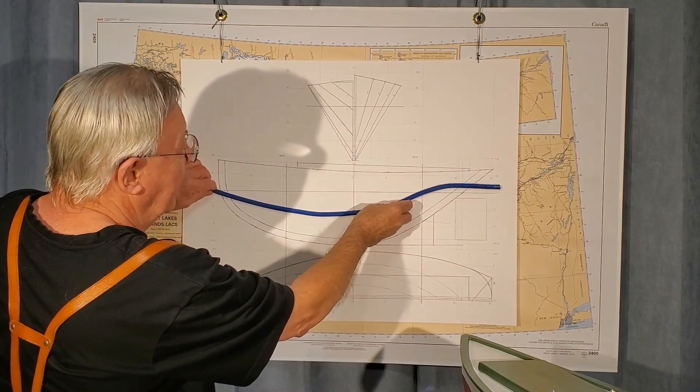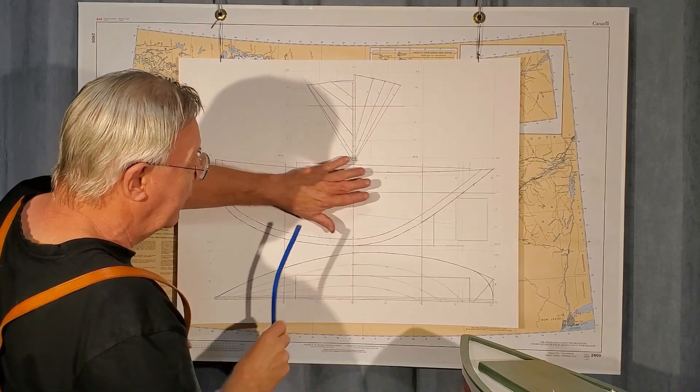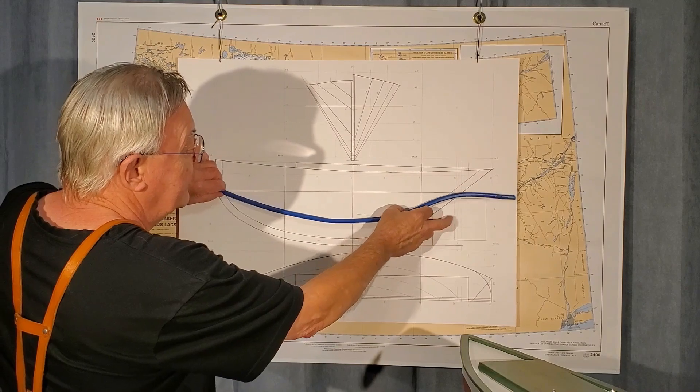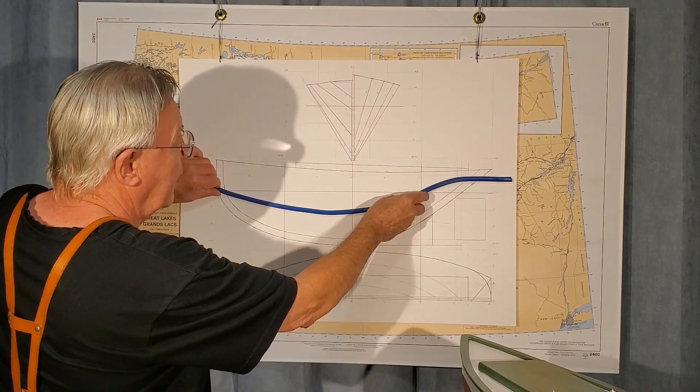So overall, if this hull was operated at a moderate speed, the boat has excellent characteristics and nice maneuverability close to the dock and so on.